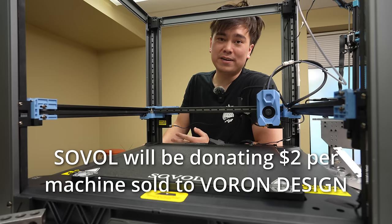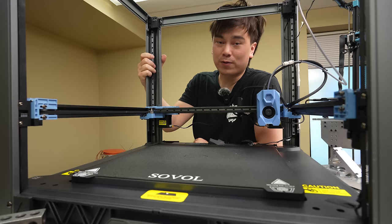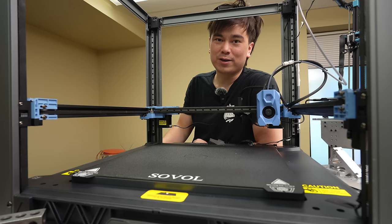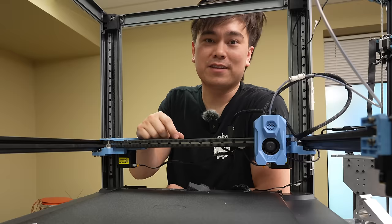Back to the Voron thing — they're benefiting from the goodwill and the name of the Voron V2.4. Is $2 enough to contribute back to the project for all the work they've appropriated from the Voron team? They have put a lot of work into their own design though. Check one out using the affiliate link if you want to pick one up. If you liked this episode of Nathan Builds Robots, make sure to like and subscribe, maybe share the video, click those affiliate links, check out our sponsor JLCPCB, and I'll see you in the next video. Goodbye!